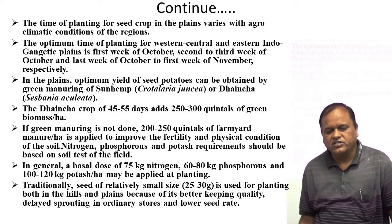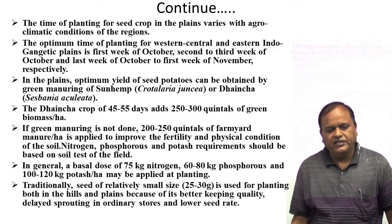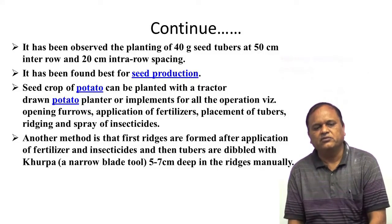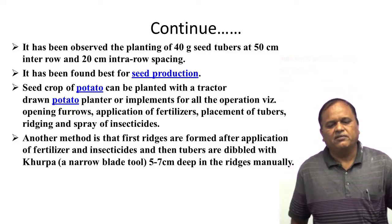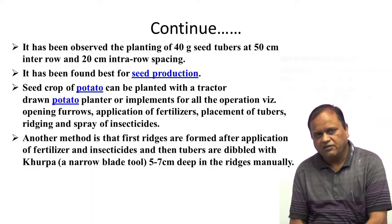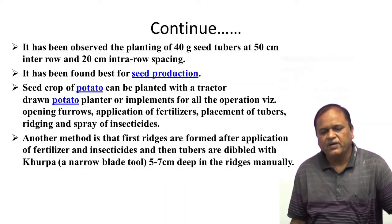Traditionally, seed of relatively small size, that means 20 to 30 grams, is used for planting both in the hills and plains because of better keeping quality, delayed sprouting in ordinary stores, and lower seed rate. It has been observed that planting 40-gram tubers at 50 cm row-to-row and 20 cm tuber-to-tuber spacing is advisable. Spacing of 40 grams at 50x20 cm gives the best seed production.